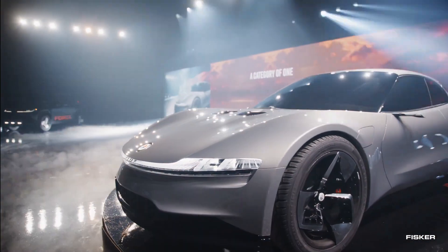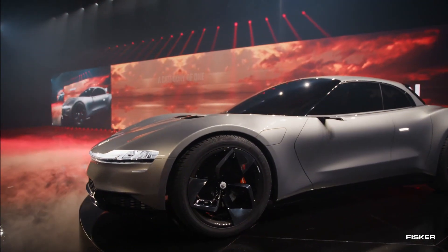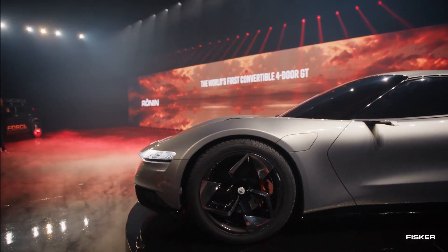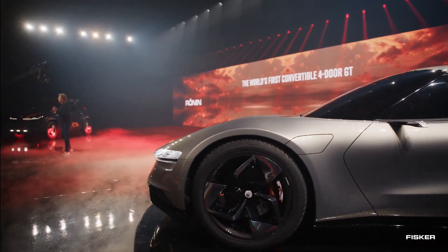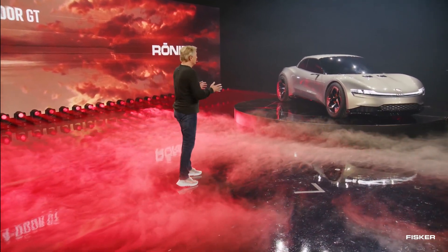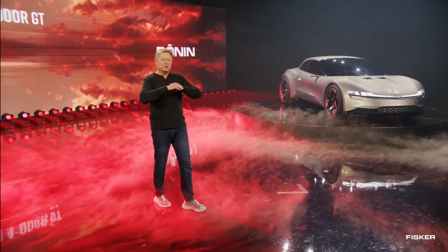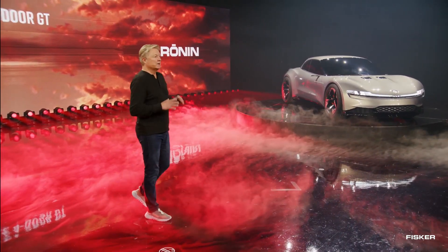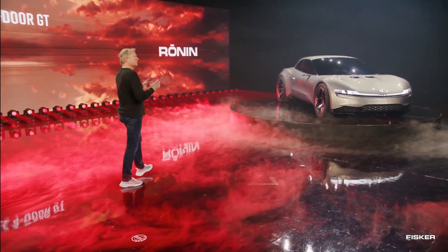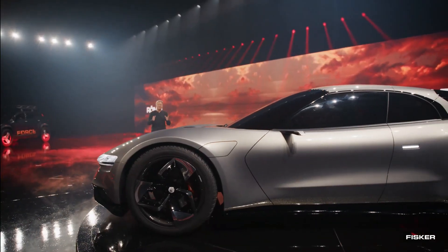True to Fisker's signature style, the Ronin takes a remarkably unique approach. With its captivating sports car design featuring an elongated hood and distinctive rear deck, the vehicle's sculpting pays homage to Henrik's earlier successful projects like the Tramonto and Karma. The Ronin's front fascia offers a glimpse into the brand's forthcoming design language, characterized by a cohesive light bar complemented by split-stripe LED accents — a signature element that will also feature on the Pear and Alaska.